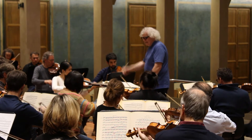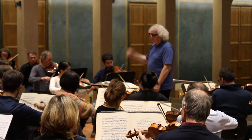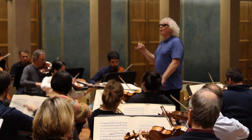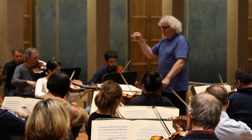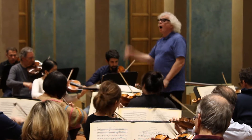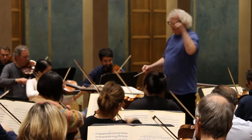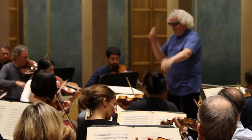The art of conducting music is a captivating craft, bridging the gap between the musicians and the audience, and allowing timeless compositions to come to life. But what exactly is the conductor's role in this symphony of sound? How do they harness the music and direct its flow?